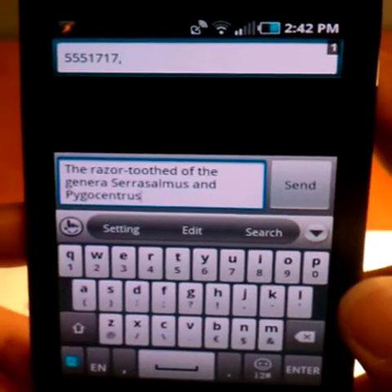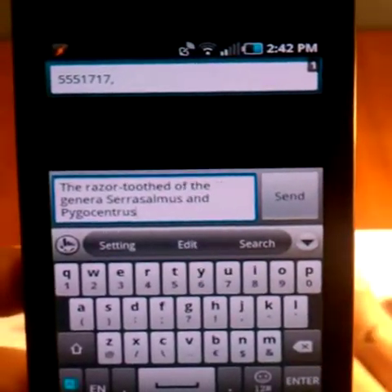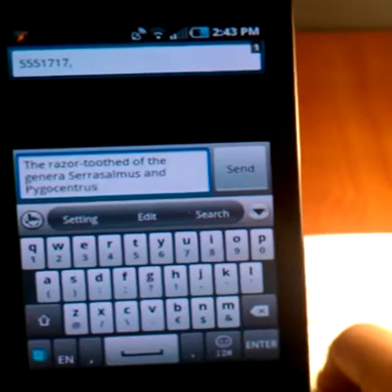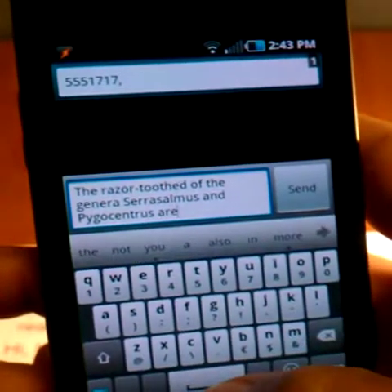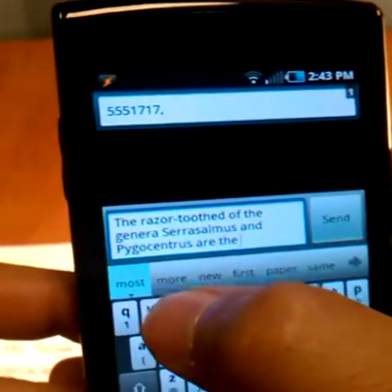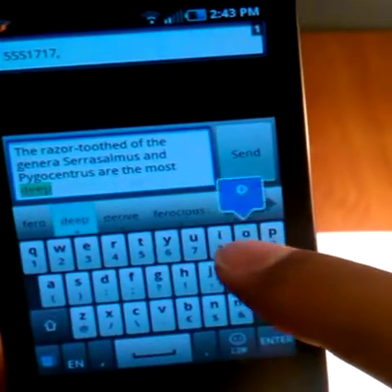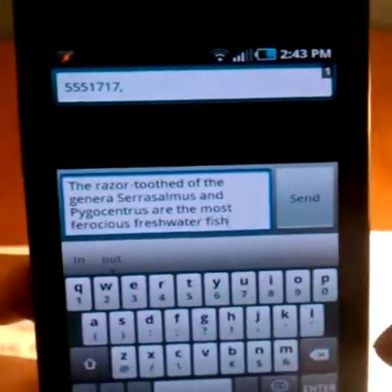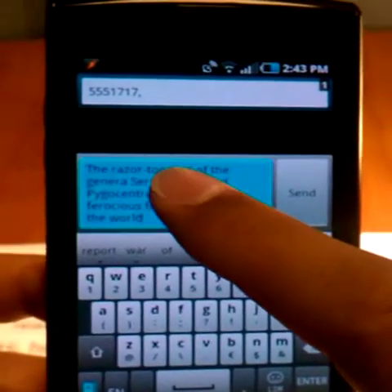That's based on words you've typed in the past — how it memorizes them. Earlier it showed a couple words in a row while I was typing. Let me see if I can get that to happen again. Typing 'the most' — as you can see I'm going off what I did before. Then start typing 'ferocious,' 'freshwater' — it's doing this all based on what I typed before, 'in the world.' That is the memory feature.